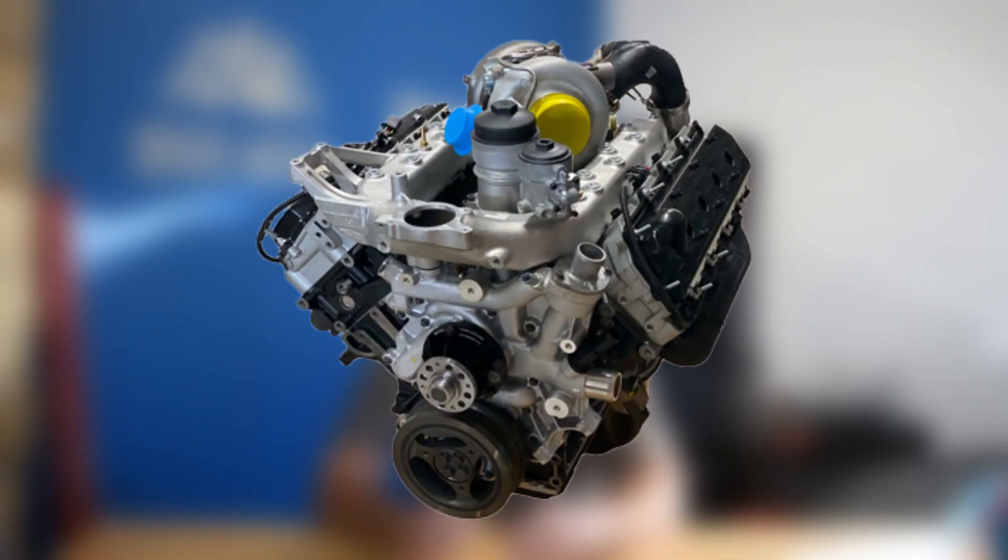Hey guys, Jake from 8020 Media here. Today we're going to be talking about bolt-on modifications for the 6.0 Power Stroke. It's pretty easy to get the 6.0 to about the 450 rear wheel horsepower and 800 wheel torque ballpark with just a couple basic bolt-on modifications.